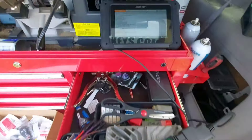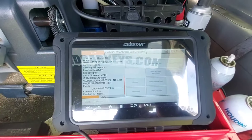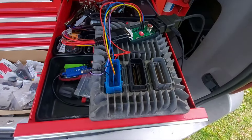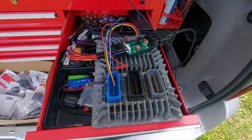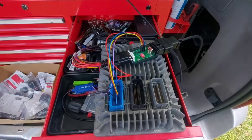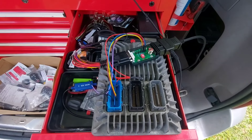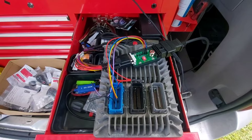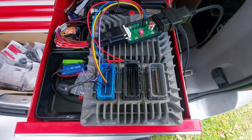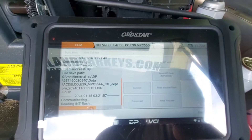I came out and I'm using the OBDSTAR DC706. I already connected, read the EEPROM, and it's reading the flash now. Once it's done, I'm going to pull the new unit and flash all the old information to the new unit, and hopefully that will have all the security so we don't have to do any key learning, and make sure we have the right parameters for both engine and transmission. Even though this computer's not working, we're able to hook into it and pull the EEPROM and flash data out of it.